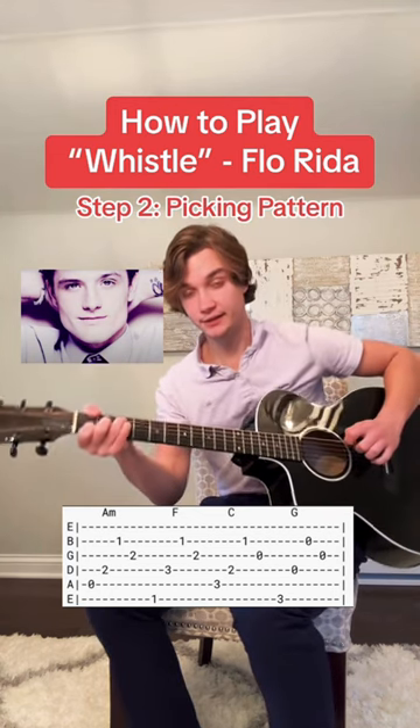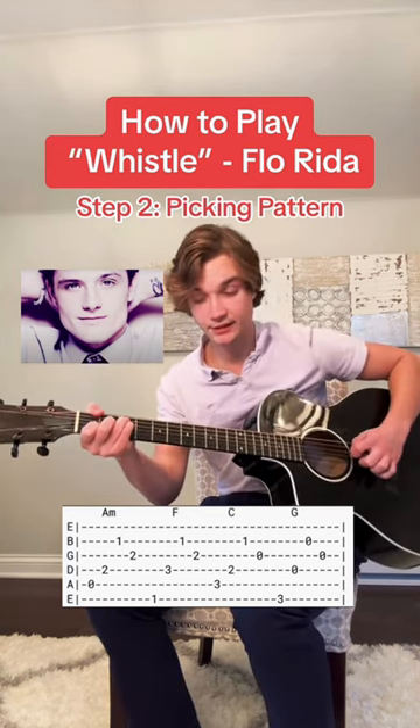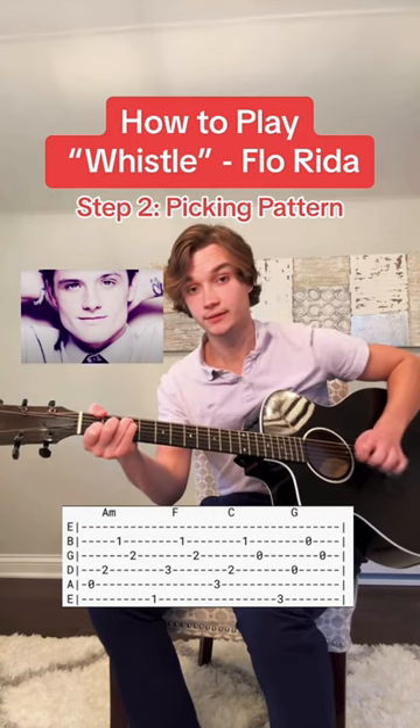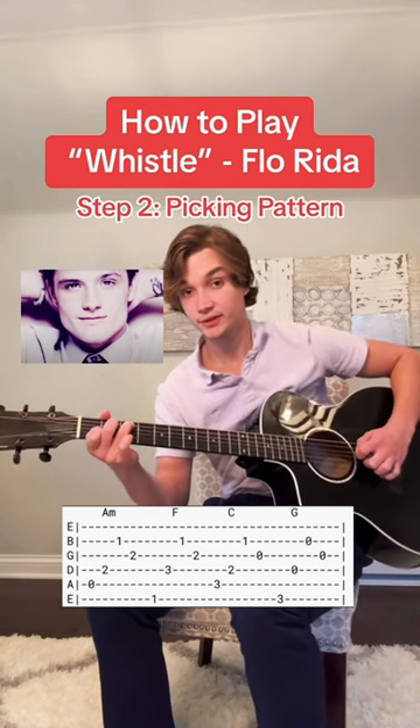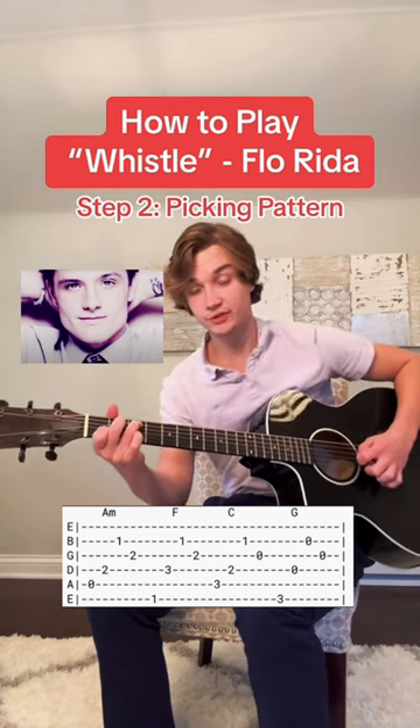Then for the F, you're going to pick the E string, D string, B string, and G string. Then for the C chord, you're going to pick the A string, D string, B string, and G string.